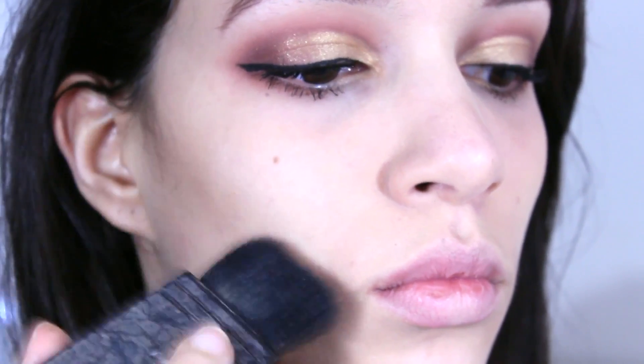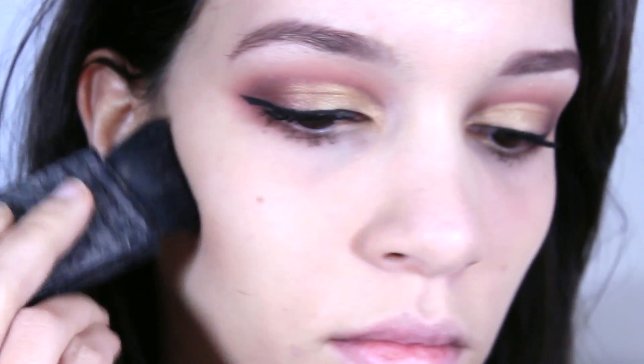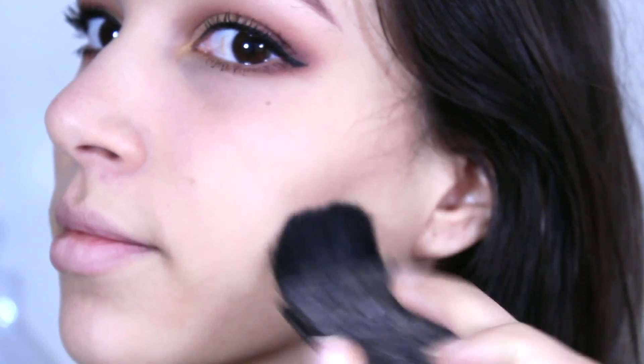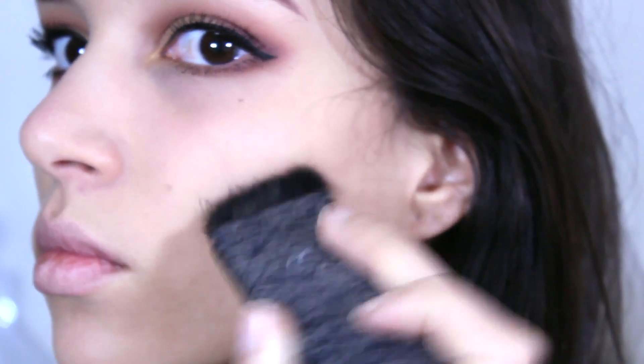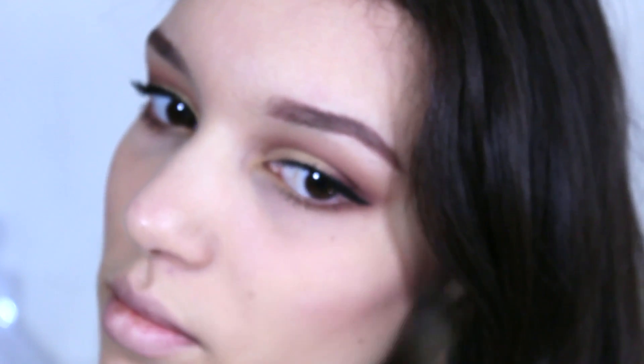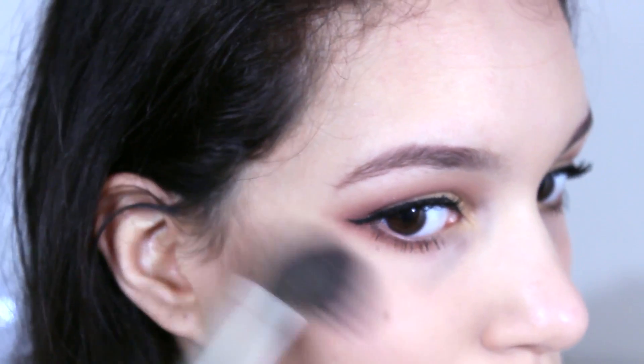Now I'm just grabbing a random contour palette from Nocibe and starting to contour my face. And now using the shade Diva from MAC, I'm just going to apply lipstick. And we're done!